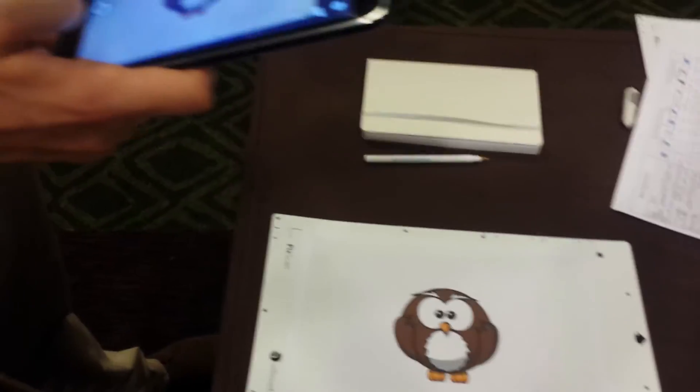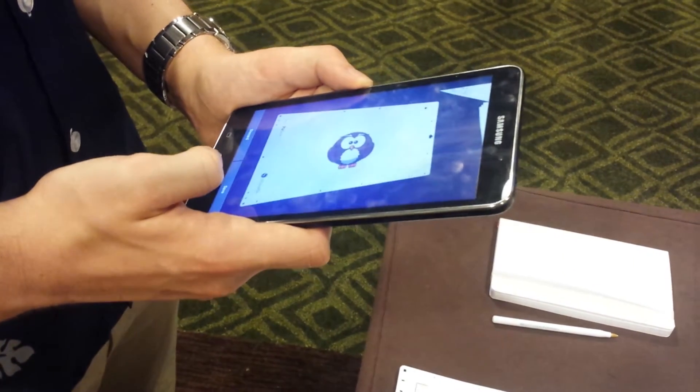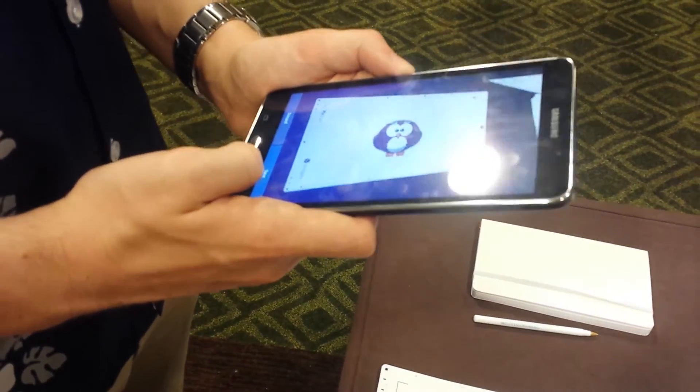Okay. So here, when we take the image, we need all of the matte and the registration marks within our image, with as little shadow as possible, just so that nothing's mixed up.